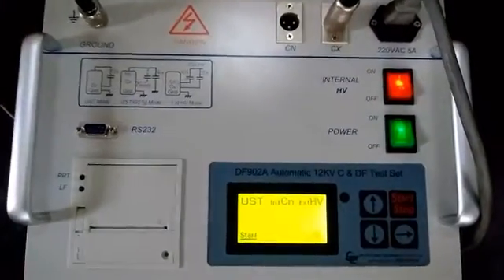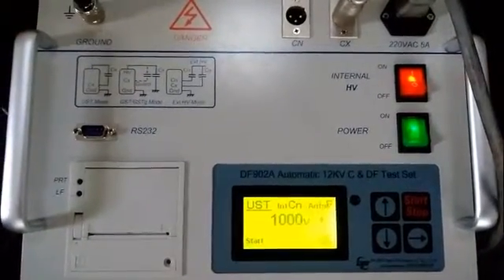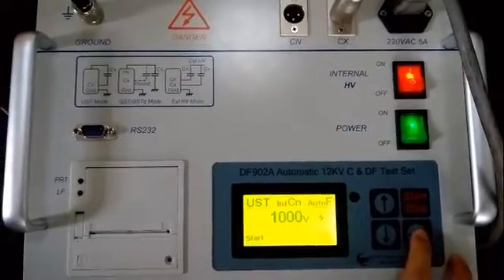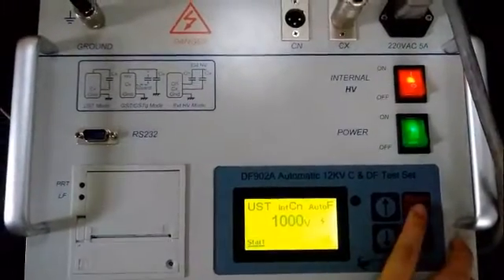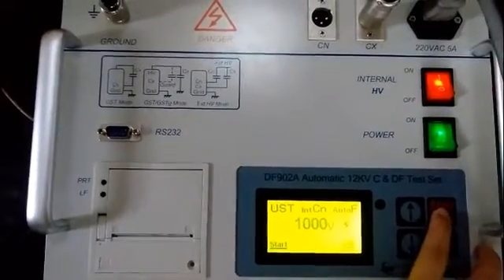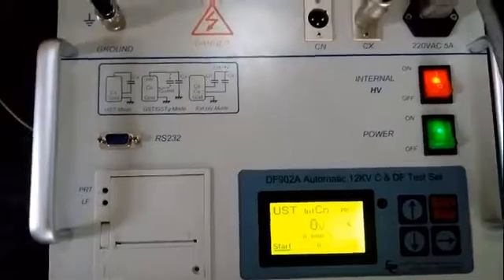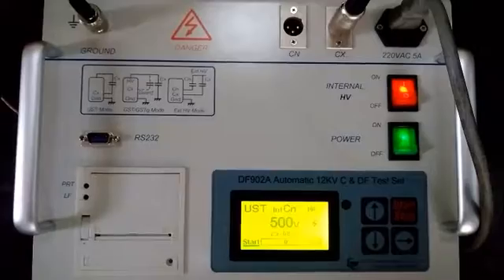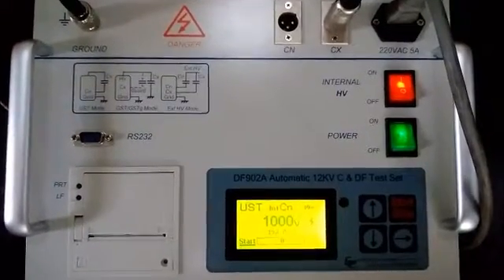Then we choose the voltage value. Now we choose 1000V. Press the start key for a moment to start the test. This operation may cost several seconds, please wait patiently.